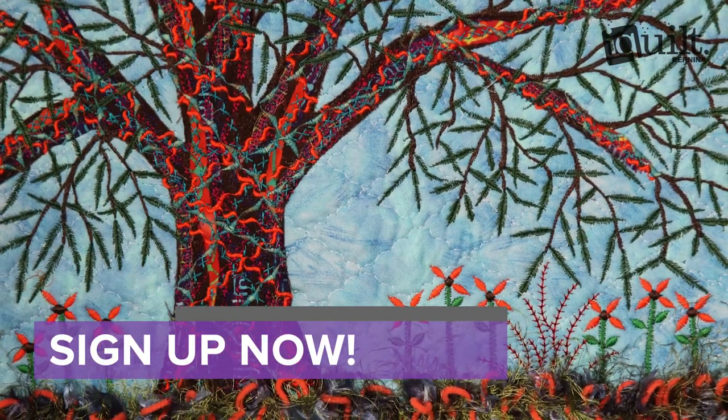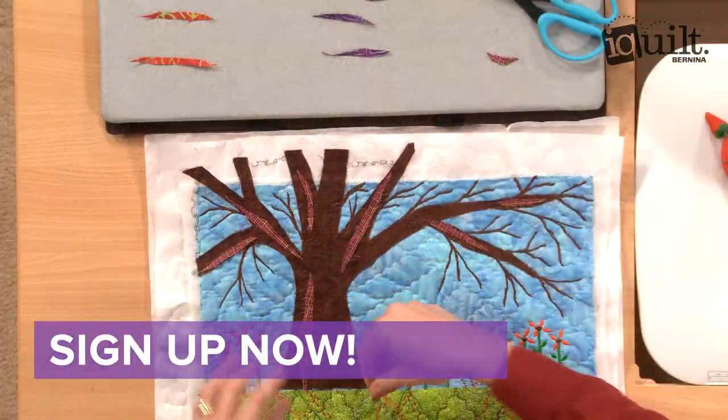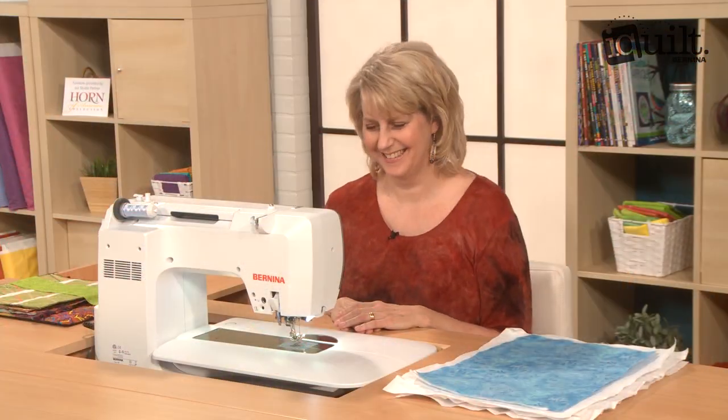Sign up for Artistic Decorative Stitching Mini Landscape now! Ask questions along the way and enjoy your class wherever and whenever you choose on I Quilt, where learning is fun!